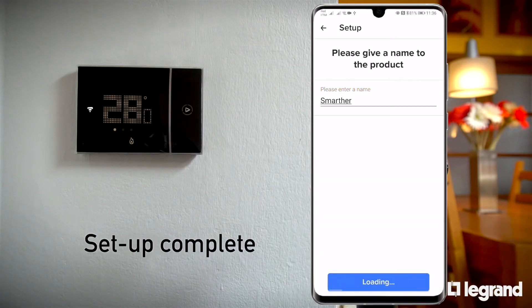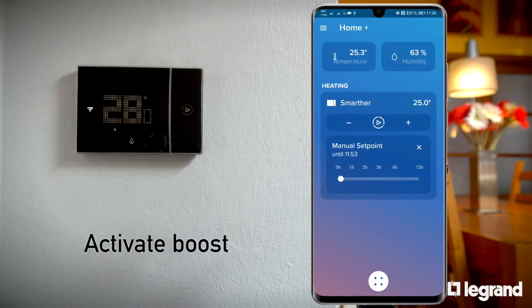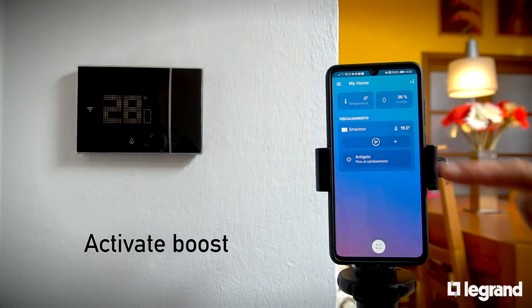Setup is complete. Let's try some functions. For example, we can activate the boost for 30 minutes.